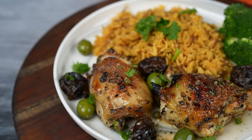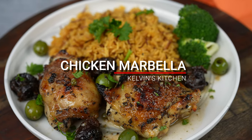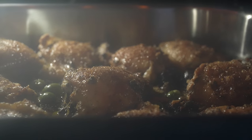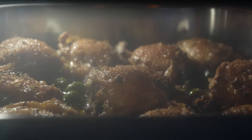Imagine this: tender chicken, succulent prunes, and flavorful olives, all brought together in a rich marinade of olive oil, red wine vinegar, and aromatic herbs. Enjoy the delightful journey of flavors and aroma as they unfold in this delightful recipe.